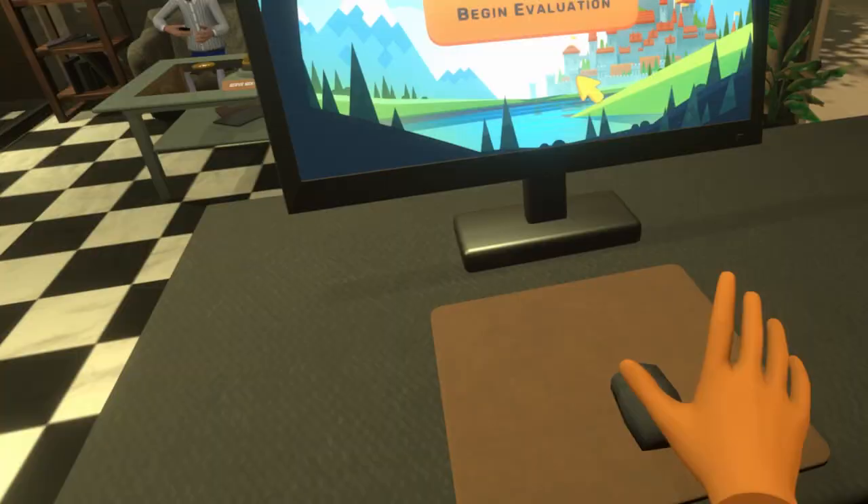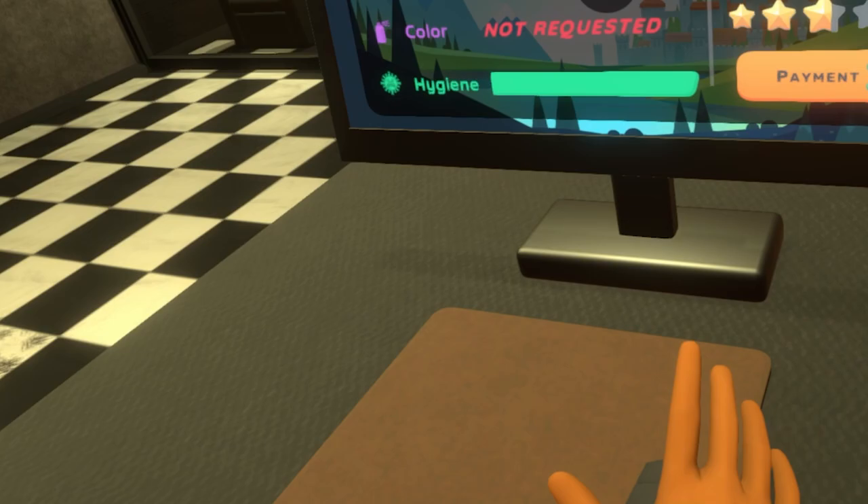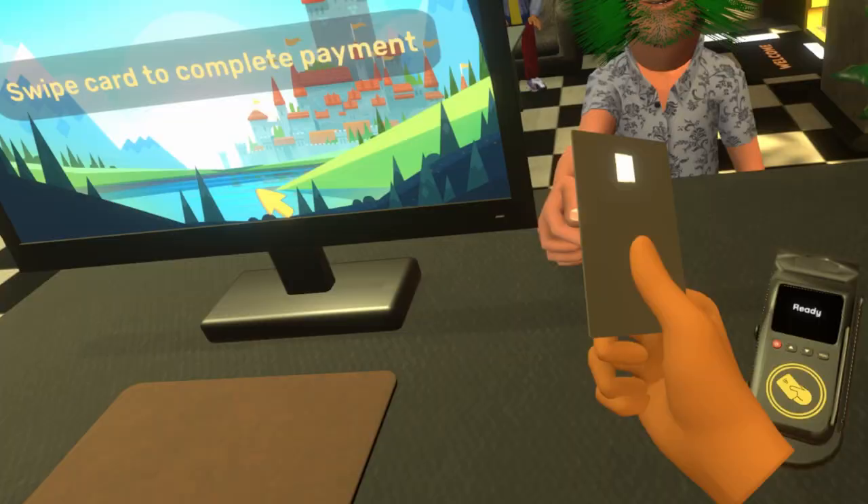What just happened? Are you done already? Begin evaluation. It's pretty bad when your barber laughs at your haircut. Nine bucks. That'll be nine bucks. Thank you very much. Give me that card. Oh, Jimmy. You look exactly like Jeff and Jerry and the other guy who was here.